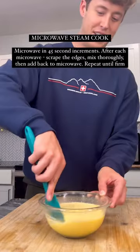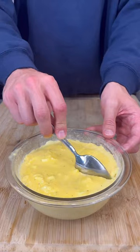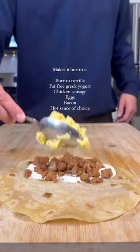This part might surprise you, but I truly believe the best way to make egg whites is to microwave them. This steam cooks them and ensures they don't get super dry cooking in the pan. They come out fluffy and delicious every time. Now all that's left to do is assemble your burritos.